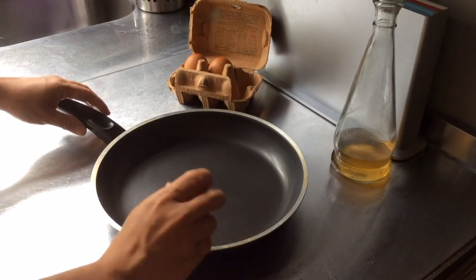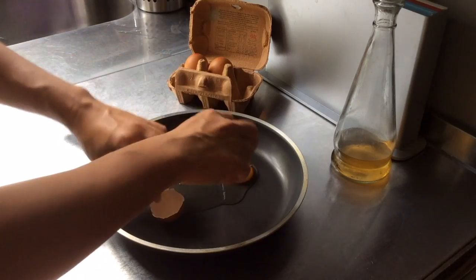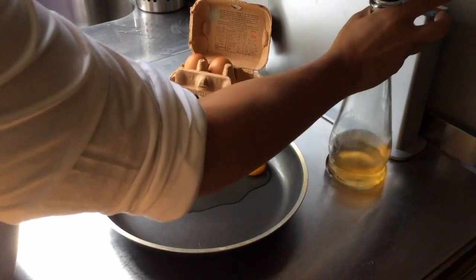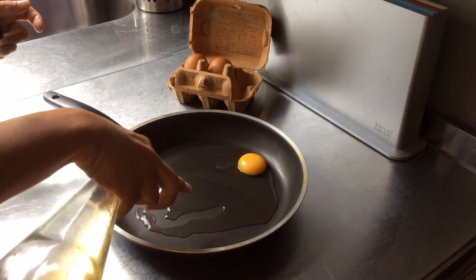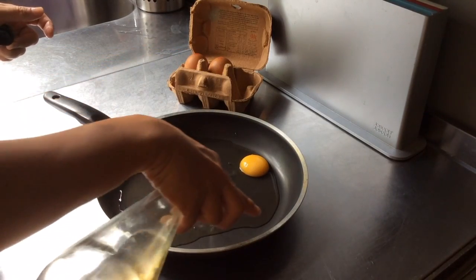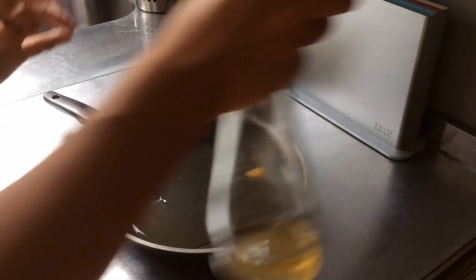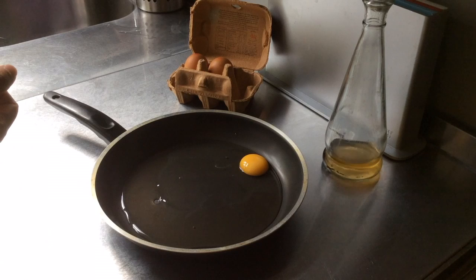So there goes the egg — there we are. And here goes the vinegar. Nice big amount of it.